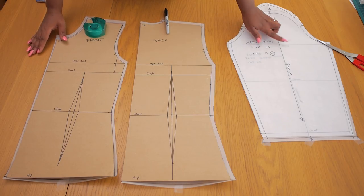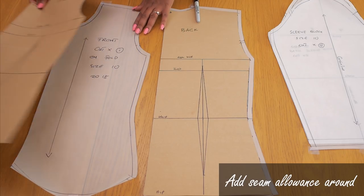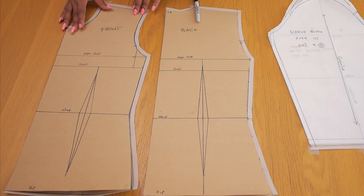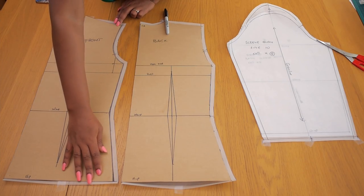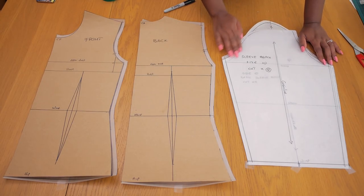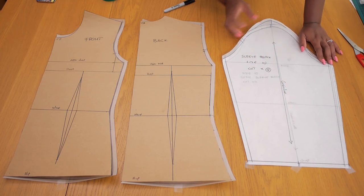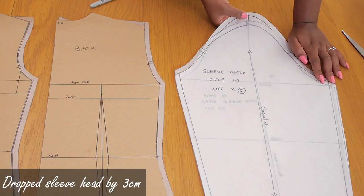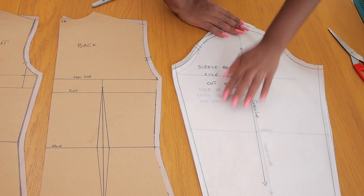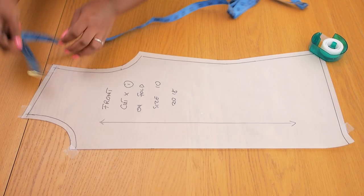The first thing you need to do is duplicate your blocks because you don't want to mess up your original. I've made duplicates of my front and back bodice and added a one centimeter seam allowance, giving me leeway to join things together when it's time to test. I did that for the front, back, and sleeve. For the sleeve, I dropped the sleeve head by about three centimeters because the original sleeve head is quite high, meaning it has a lot of ease that needs to be gathered in.